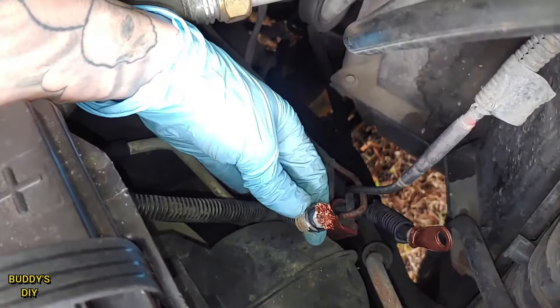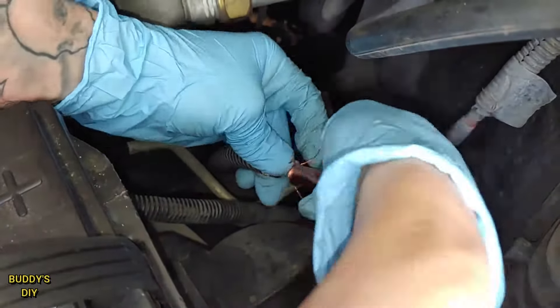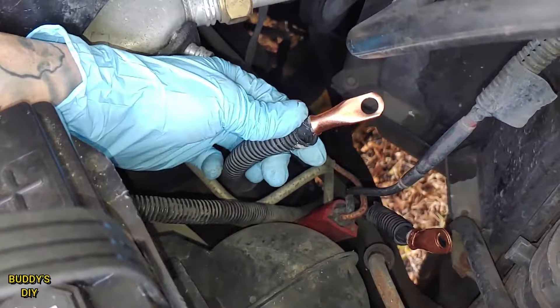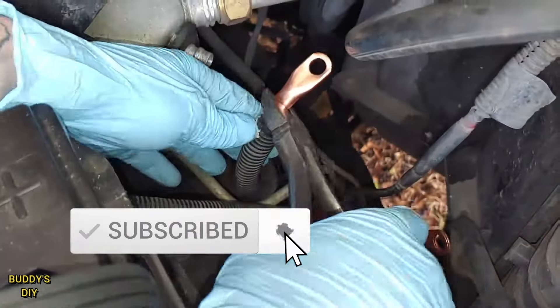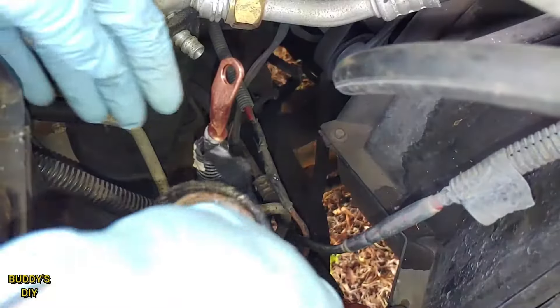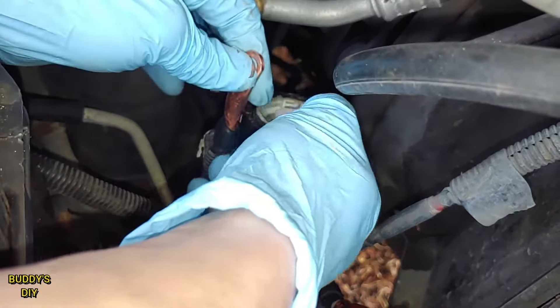Now we're going to do the exact same procedure here on the other wire. I have a little bit of copper showing here at the bottom so just as good practice I'm going to put some electrical tape around the exposed copper.